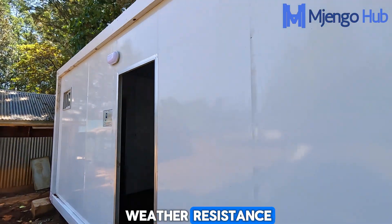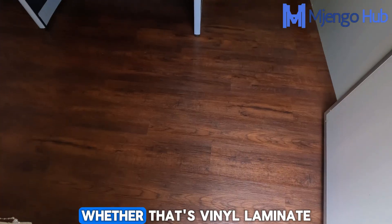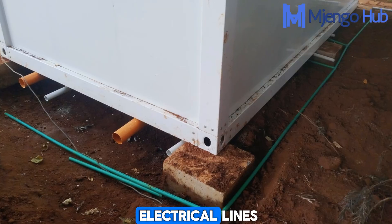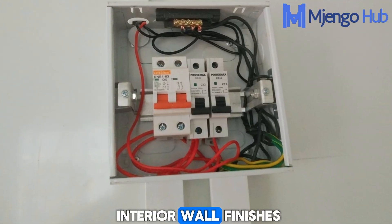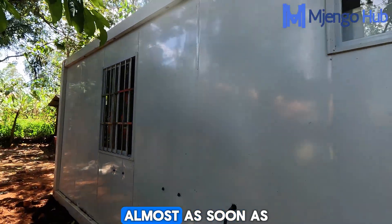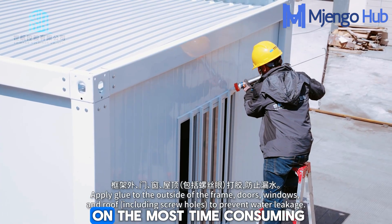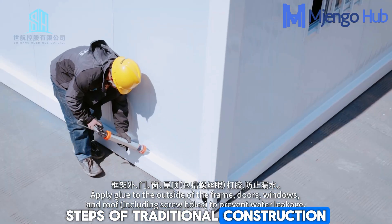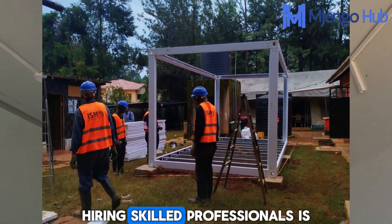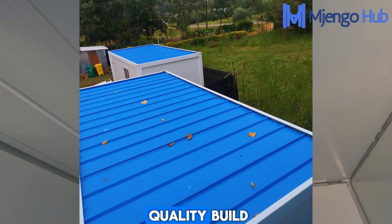Next comes the installation of pre-sized windows and doors into the dedicated openings — secured, flushed, and sealed for weather resistance. Inside, you move to the final touches: laying your finished flooring, whether vinyl, laminate, or tile, and running plumbing and electrical lines before adding any final interior wall finishes. The key takeaway is that the core structure and insulation are complete almost as soon as the panels are up, dramatically cutting down on the most time-consuming steps of traditional construction. However, while assembly is fast, hiring skilled professionals is absolutely essential for achieving that speed and ensuring a lasting quality build.